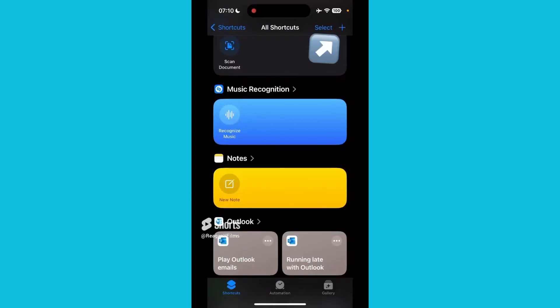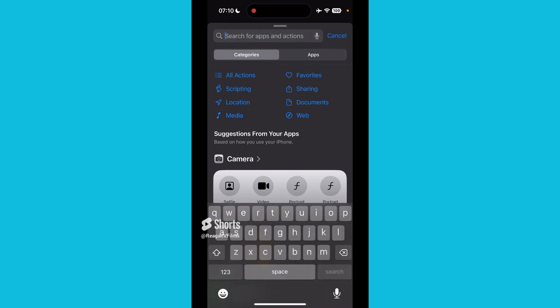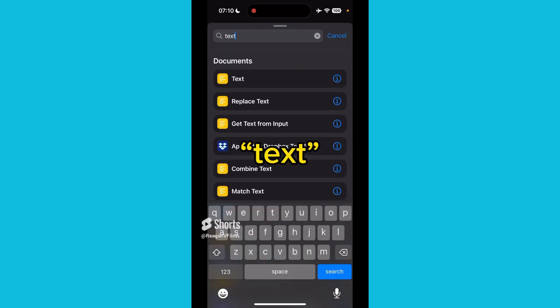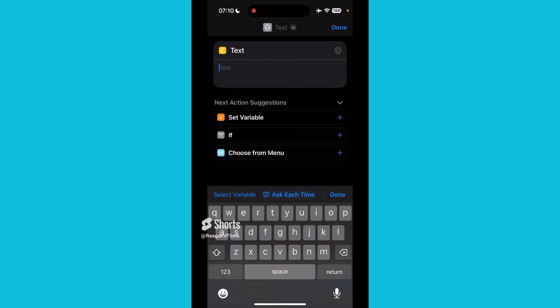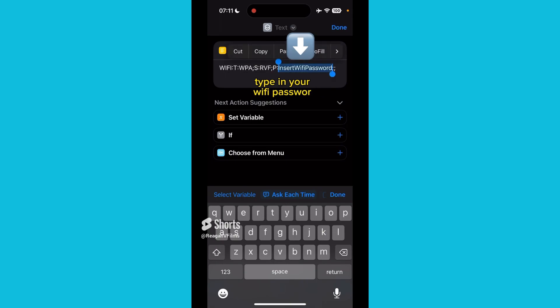The first thing you want to do in Shortcuts is click on this plus icon, then click on Add Action. Then type in text. Once you have text, you want to add this inside. Where it says Insert Wi-Fi Name, make sure you place it in, and where it says Password.